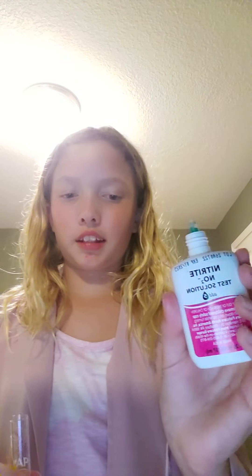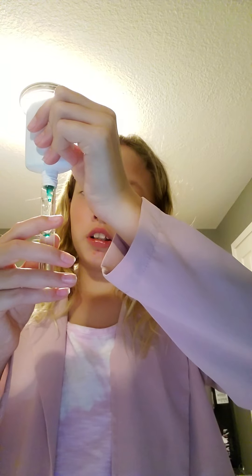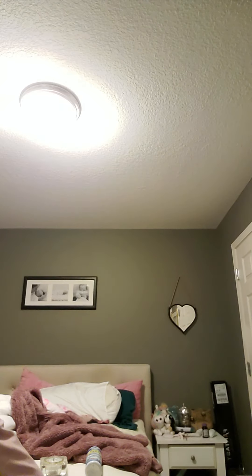Nitrite is right here — I think it's supposed to be pink, I don't remember. Oh, it's blue but the chart's pink, and it's blue, so — five drops: 1, 2, 3, 4, 5. Nitrite, please be good... heck yeah, baby!